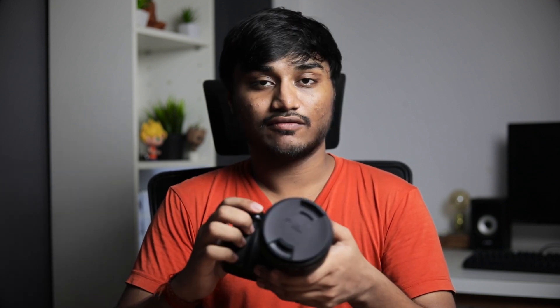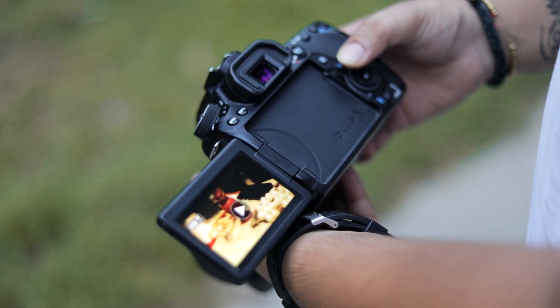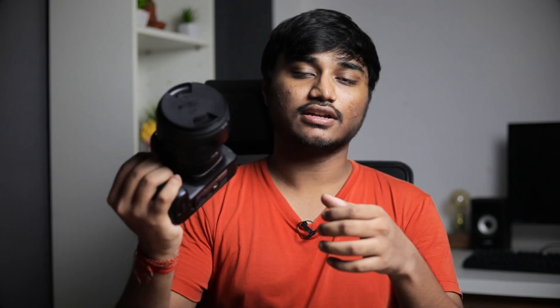They went with the old DSLR form factor, and don't get me wrong — this is not a bad thing. A lot of people still recommend the DSLR form factor over mirrorless. It has a nice grip, it feels nice, and honestly when you consider the way a DSLR feels in your hand versus a mirrorless camera, it feels like this thing can do some serious work.